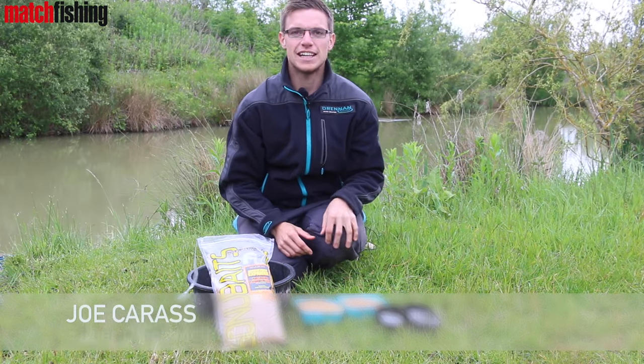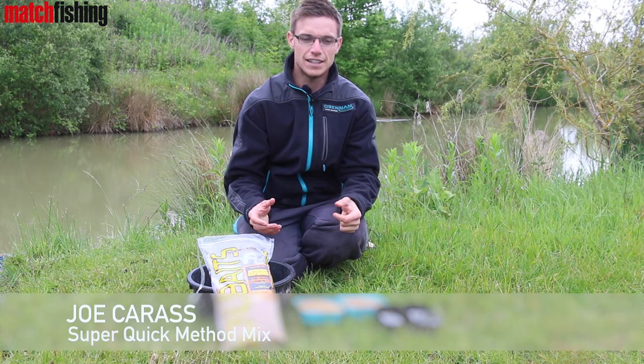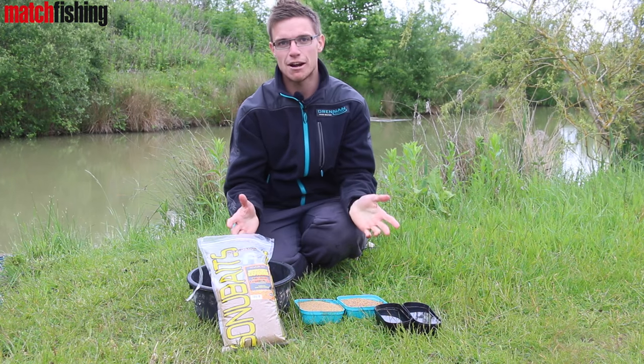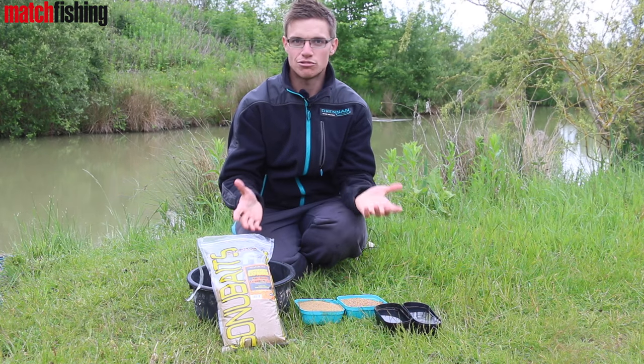Hi, I'm Joe Kerris from Match Fishing Magazine. I just want to run you through a super simple method feeder mix. Now, there's a lot of confusion out there — people are worrying about getting the pellets to stick around the feeder, is the ground bait right? Well, this little simple recipe, you can bang it together in seconds and you just know it's right every single time.